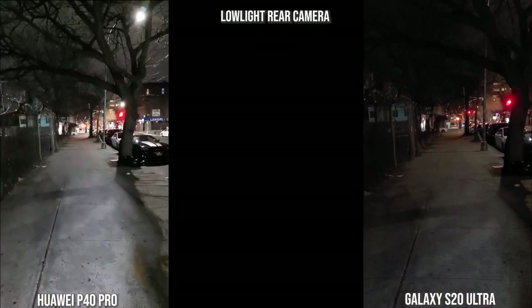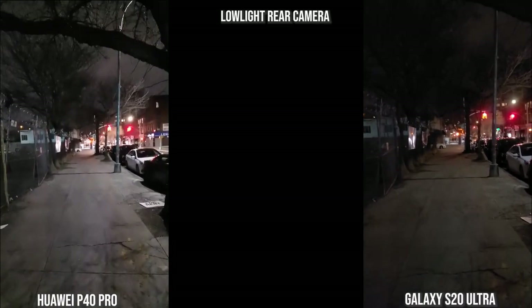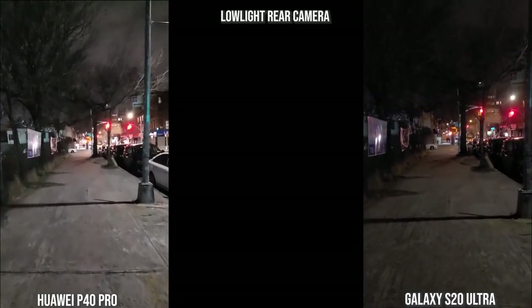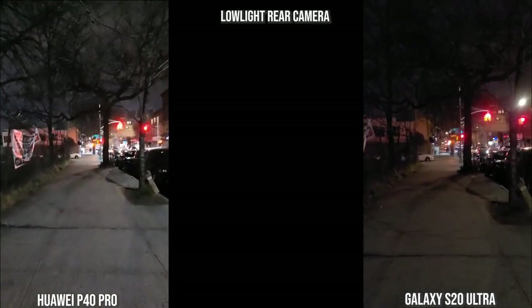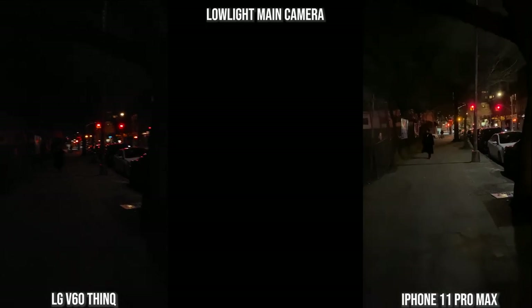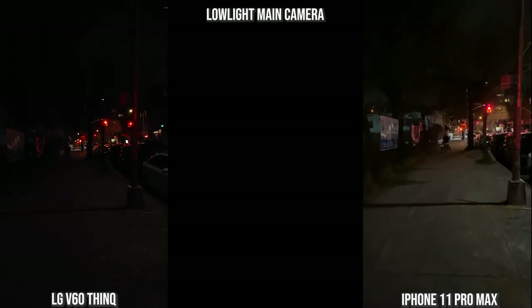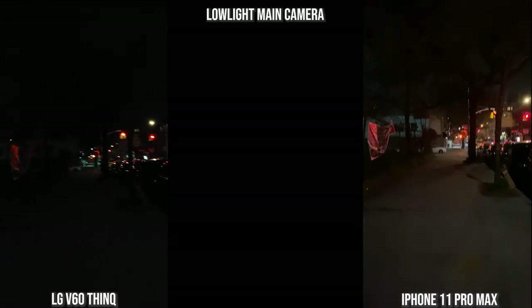With the rear cameras, here we have the Galaxy — this is post-update so autofocus is better and you can see improved focus and stabilization, though it's not as smooth. The Huawei is brighter but produces a very noisy image overall, all recorded at 4K 60. Moving to the LG V60 and iPhone 11 Pro Max, the iPhone is more stable but the image quality, though brighter, is not as sharp as the V60. The V60 is not as stable as the iPhone but the imagery is sharper, just not as bright.